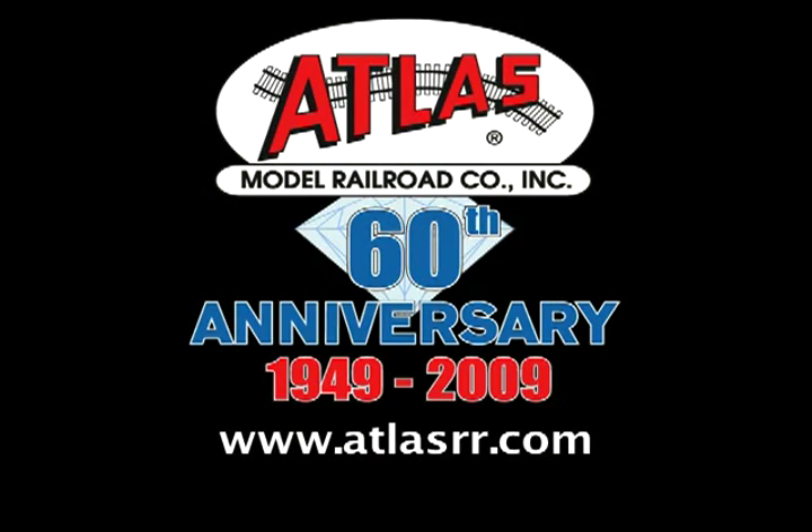To get your HO track cleaning car, visit an Atlas dealer near you or go to www.atlasrr.com. Thanks for watching.